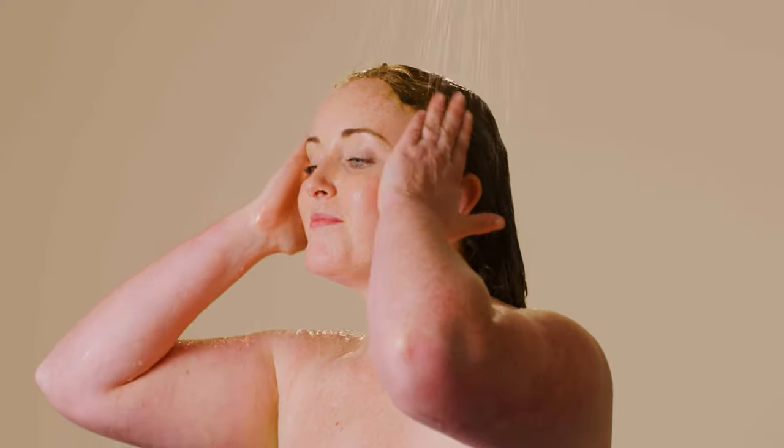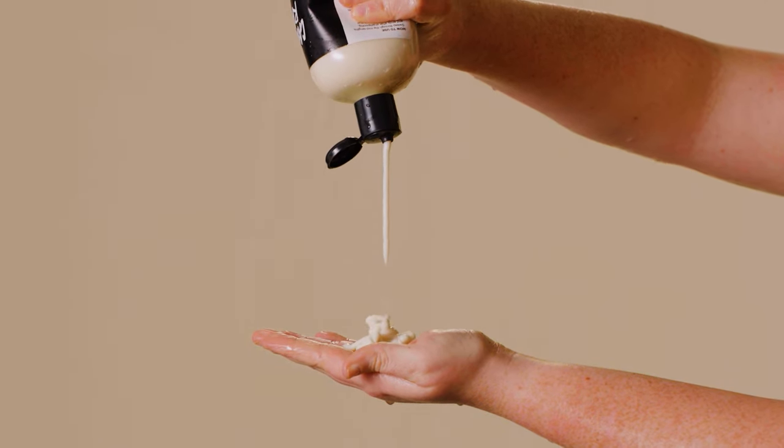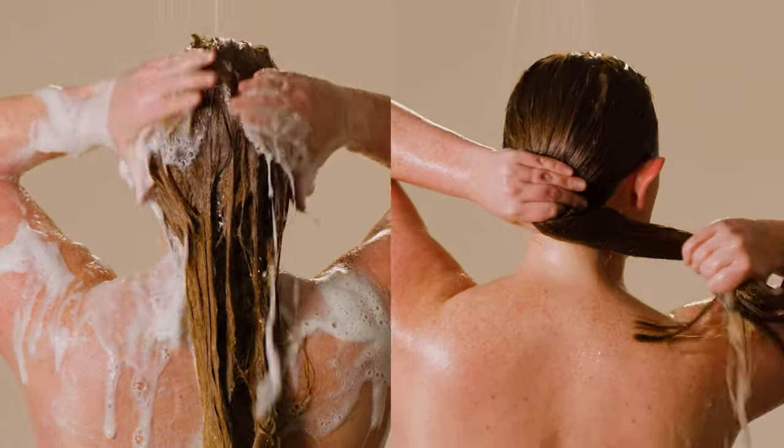When rinsing, use circular movements around the hairline to initially lift the henna from the skin and hair. Conditioner can help lift away stubborn henna particles before you shampoo or co-wash.